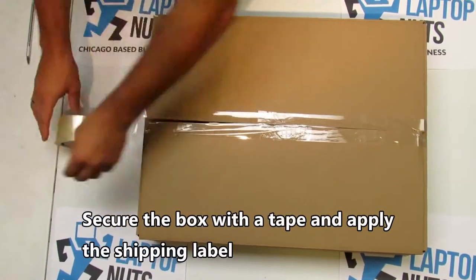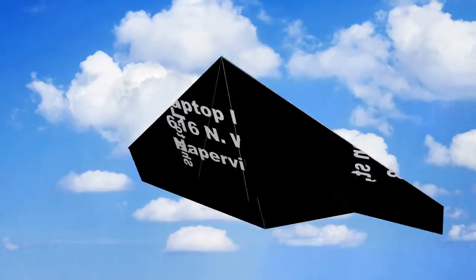Close the box and secure with tape. Your package is ready for shipping.